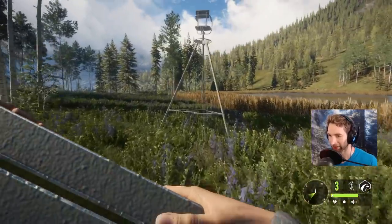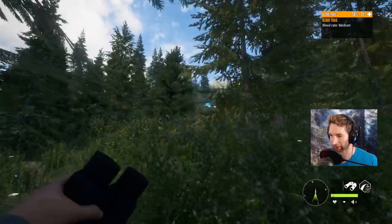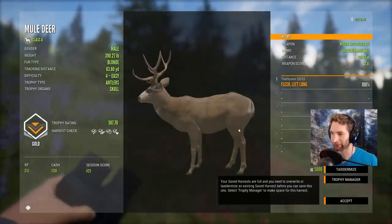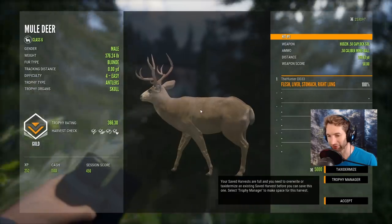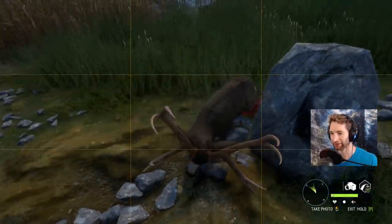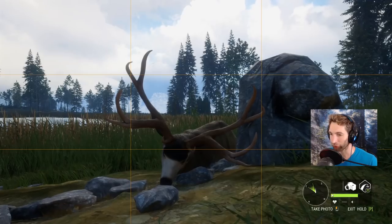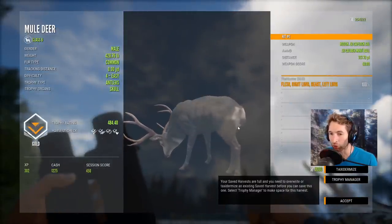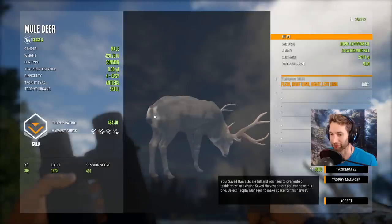This is where we hit the first one — looks like he ran off a little ways, must have only caught a single lung, but there he is piled up right there. This is going to work out great because he's laying right next to our other buck. Left lung at 225 yards — 387 score, max weight at 390. We got a liver-right lung at 269 — almost a max weight at 366. This is our max weight and our biggest muley on this entire map, probably about a 450 score, but it's a beautiful buck.